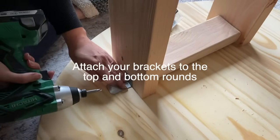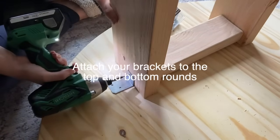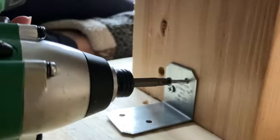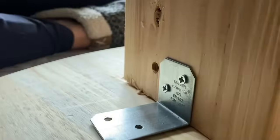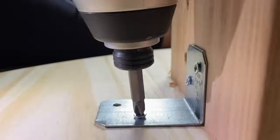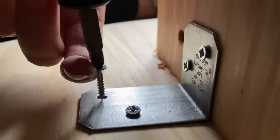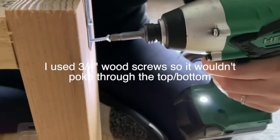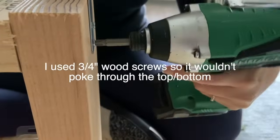Next, you're going to use those metal brackets that you picked up from the roofing section, and you're going to attach one to the top of each side and then one to the bottom of each. You're going to have a total of four brackets per frame support per box, and that is what you're going to screw into the top and bottom rounds of the coffee table.